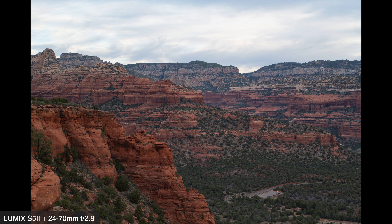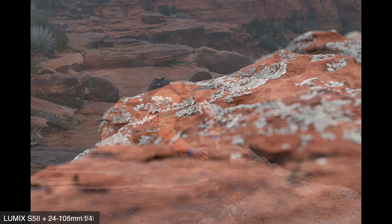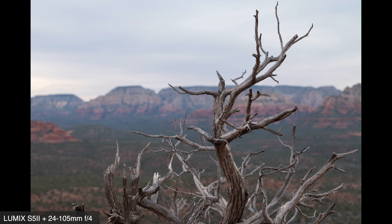The experiment was: mid-range zoom lenses — is more range better, or is a wider aperture better? I'll explain in a moment, but first, a big thank you to Lumix, who is sponsoring this video.